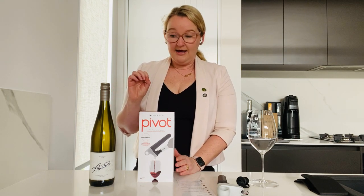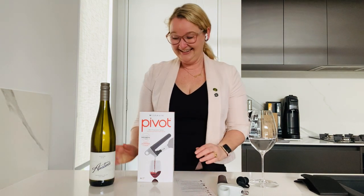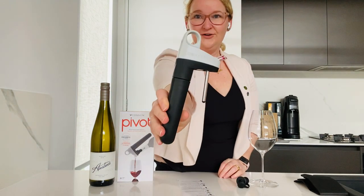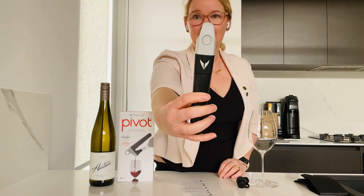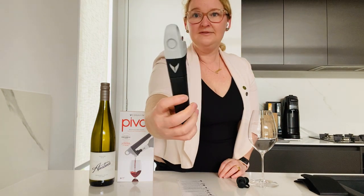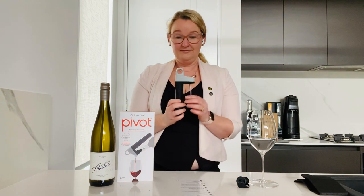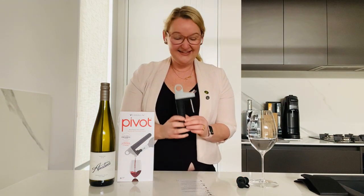The Coravin Pivot can preserve your wine up to four weeks. It will work on any still bottle, and I'm really loving it. I'll show you what you get in the box. You get the Coravin device — I have the grey one here. It also comes in teal, coral, and classic black. I'm loving my grey one; I think it's fantastic.